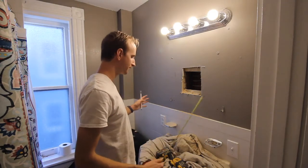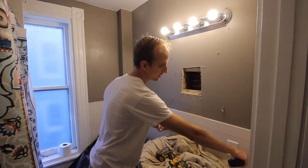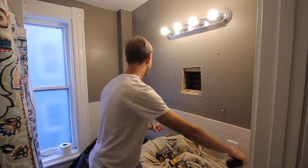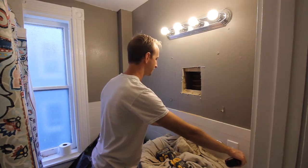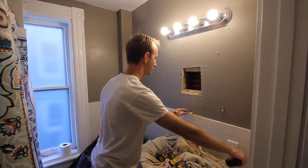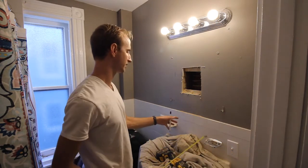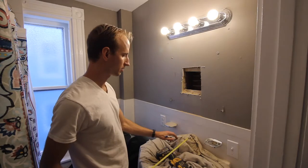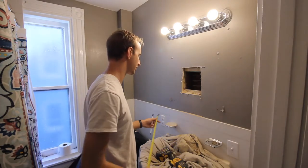To find the middle, I'm measuring the width of this sink — it's about 25 inches wide — so I'm going to put a mark at 12 and a half inches straight up from the sink. That's the center of the sink, and you can also look at where the actual spigot is mounted to help gauge where the cabinet should be positioned.